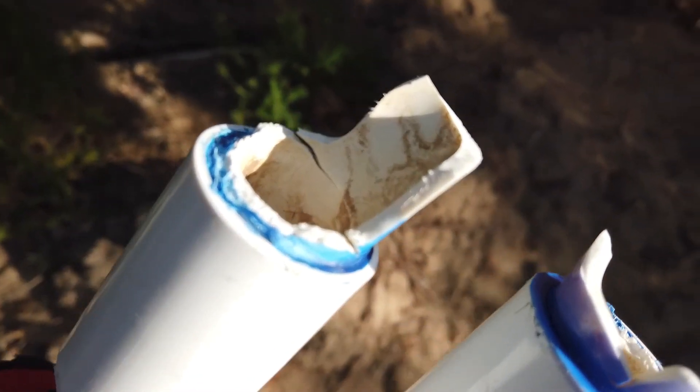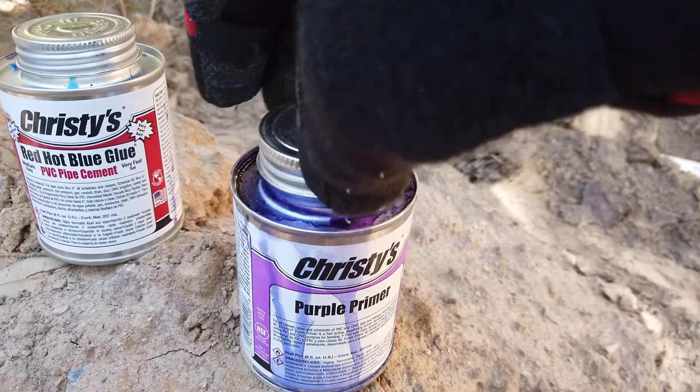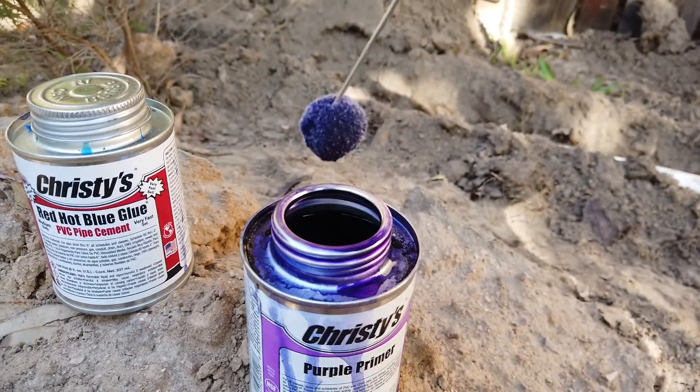In conclusion, these connections are very strong, with or without using primer. In both types, it's the PVC plastic that failed, not the connection. I do think that if you're using a pipe that's larger than three-quarters of an inch, primer starts becoming more beneficial because you really want the plastic to fuse together as the PVC plastic itself gets thicker and stronger.